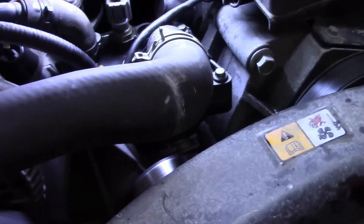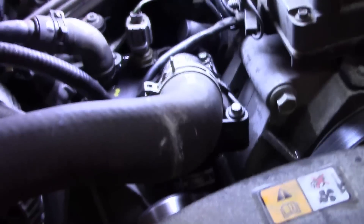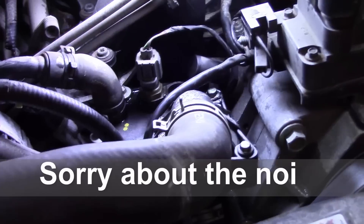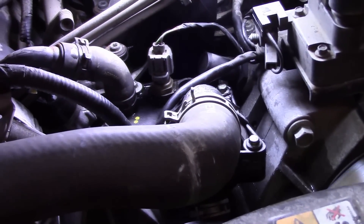That's how you change the thermostat in a 2005 Ford Explorer. Thanks for watching — like and rate the video, and if you have any questions or comments, leave them down below and I'll get right back to you. Sorry it took a little longer than expected, but hey, that's the life of a mechanic. Thanks for watching.